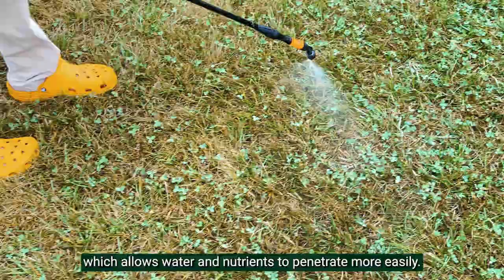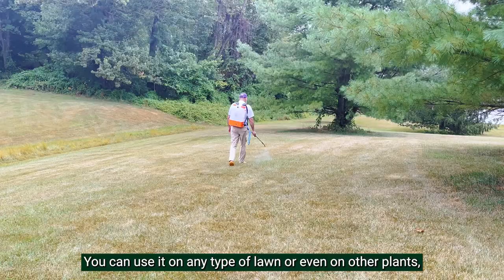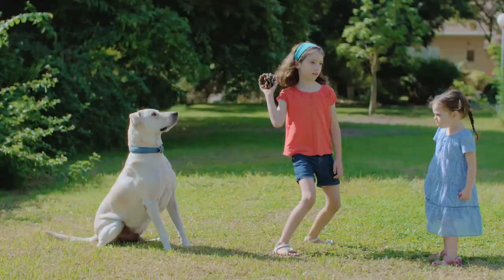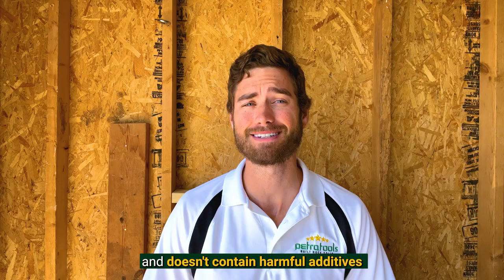You can use it on any type of lawn, or even on other plants like flowers or vegetables that are struggling with compacted soil. It's safe for kids and pets when used as directed and doesn't contain harmful additives that can be harsh to people, pets, and the environment.